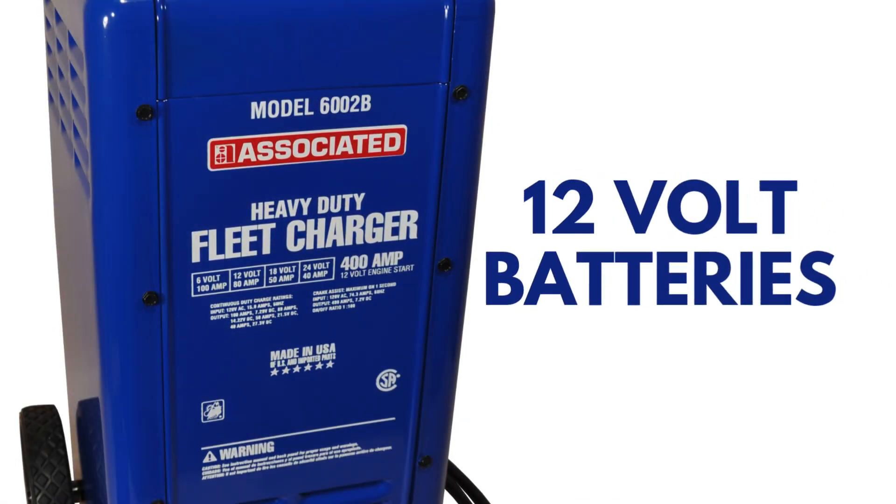For 12 volt batteries, you have several output levels depending on your needs. Please note, this is not a smart charger, so you will want to monitor voltage while the battery is being charged.